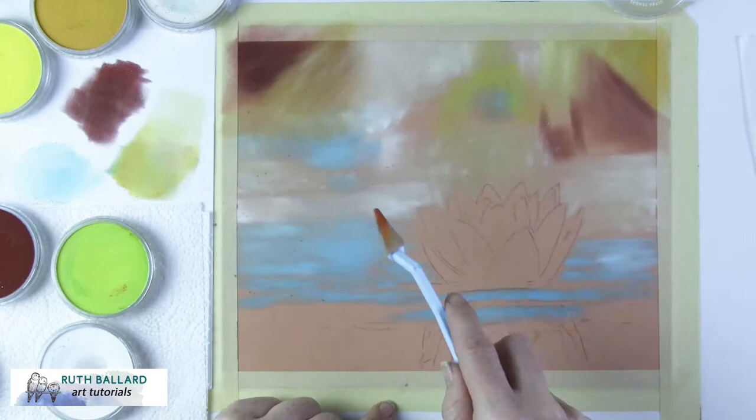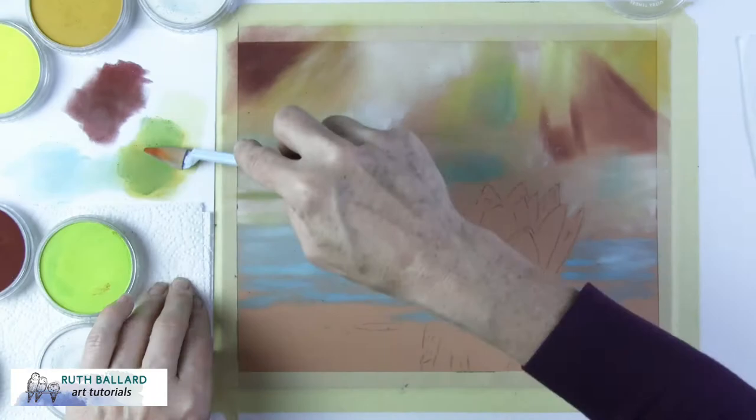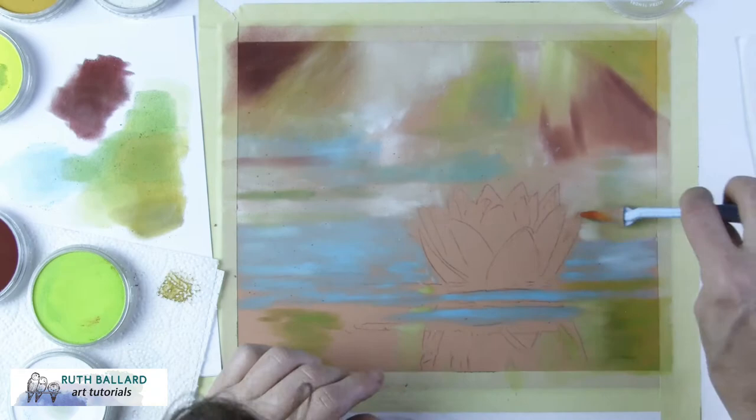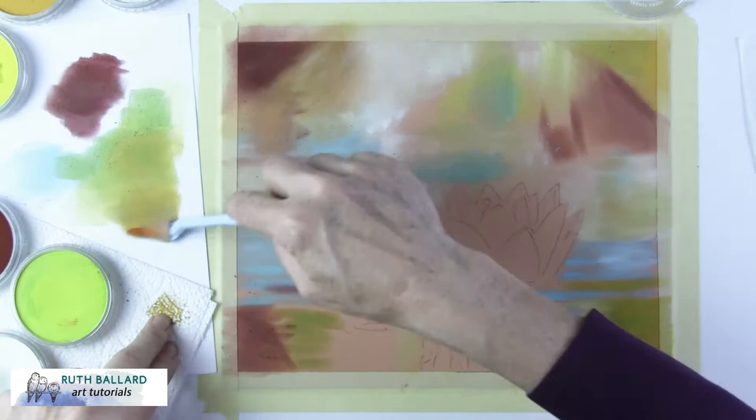The pastel matte surface is a superior product made up of cellulose fibres with an ability to grab pigment and hold on to it, avoiding the common problems of fallout or excess dust associated with soft pastels. These products work really well together, although there is a learning curve because it's a velvety surface and is very unlike typical sanded pastel papers.